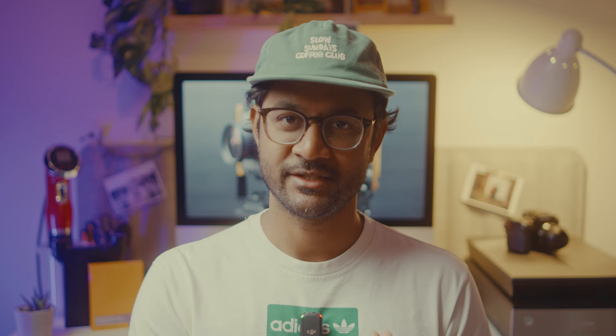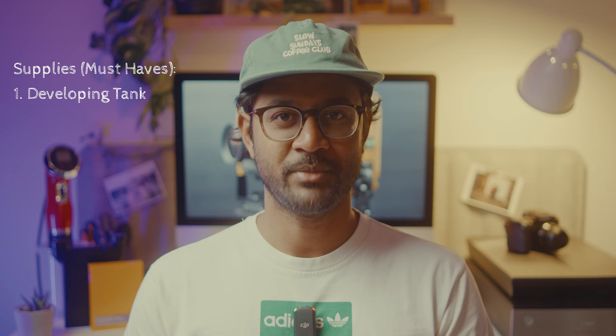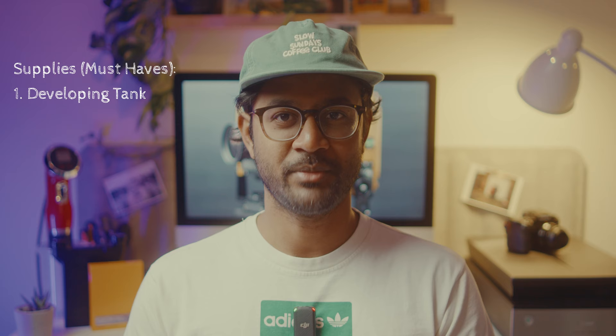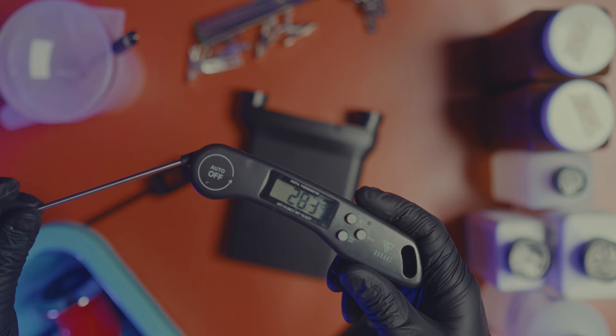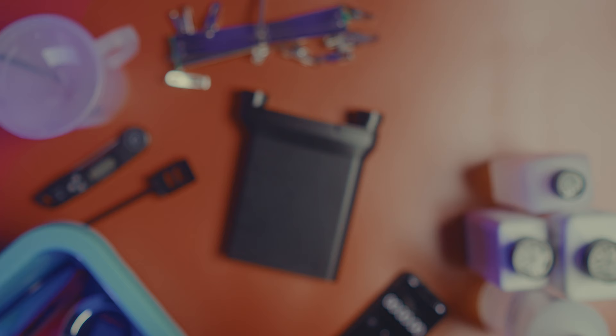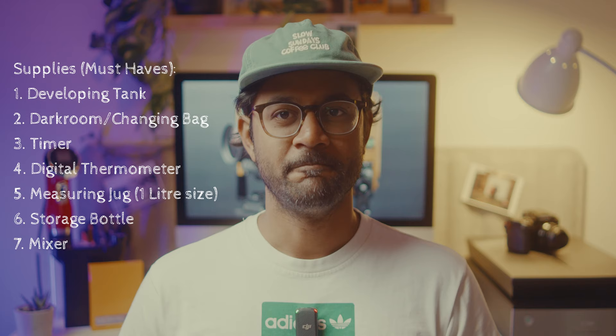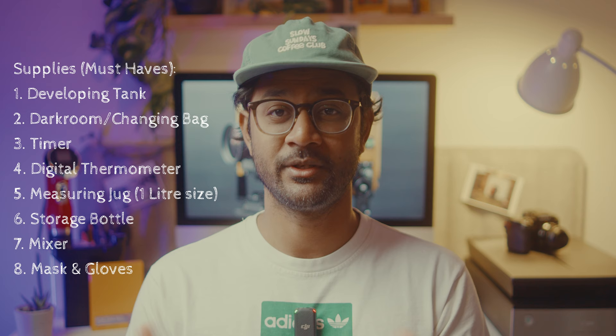Some of the tools you'll need are common between black and white and C41 developing. You need a tank that can take large format — in my case 4x5. I use the Stearman Press SP-445, which takes a maximum of four sheets, and this is what I'll be using today. You can also use Patterson, Jobo, or any other tanks. You'll need a darkroom or changing bag to safely transfer your sheet film from film holders into your developing tank.